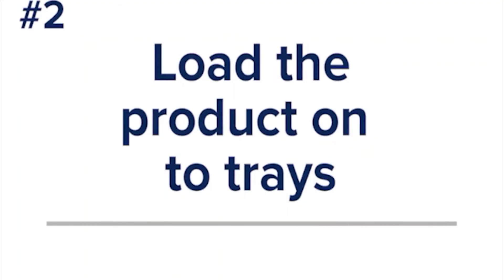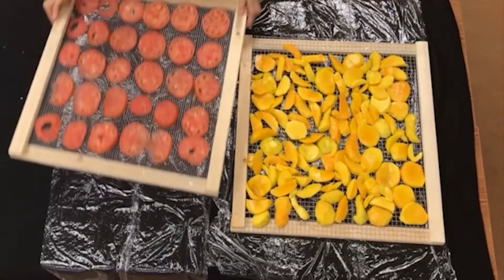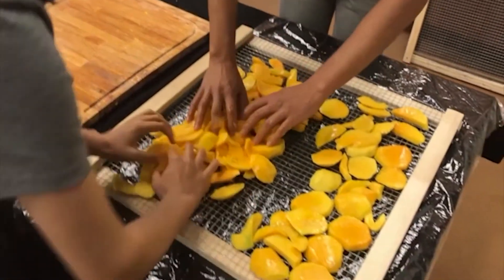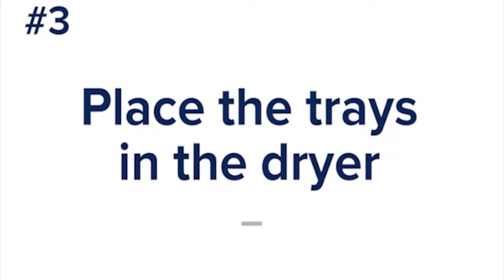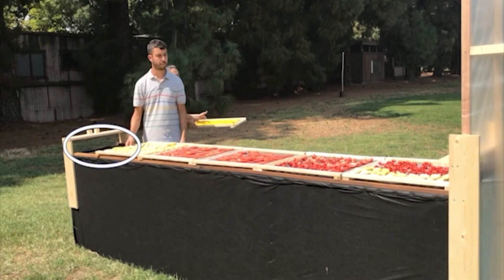Next, arrange the product onto mesh trays to dry. Trays that are loaded more sparsely will dry more quickly than trays with a lot of product on them. The fruits and vegetables will shrink when they dry so you can overlap them slightly. When placing the trays, leave the first space open, farthest from the chimney — this helps the air warm before moving over the fruits and vegetables.